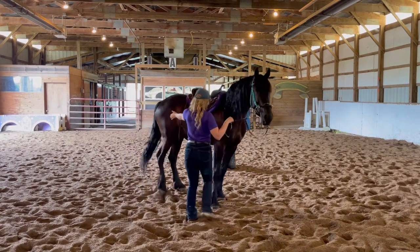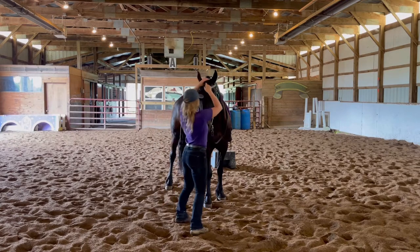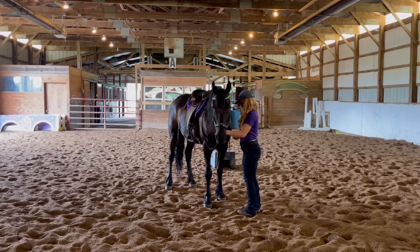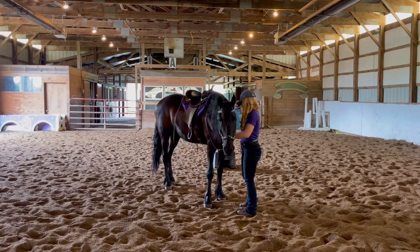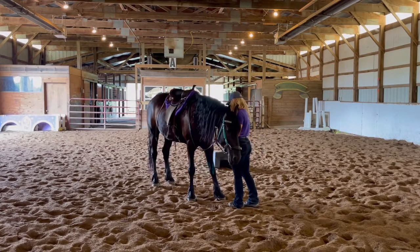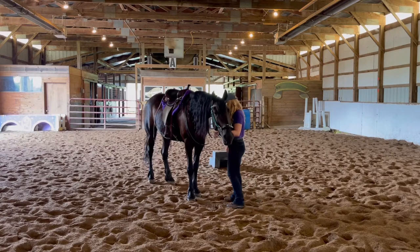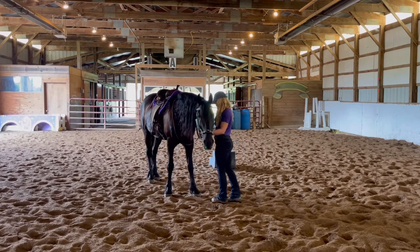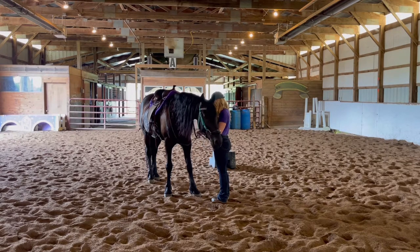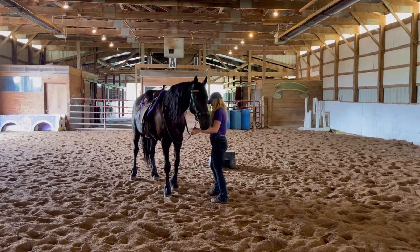I'm using my hand to get him to move his hindquarters. I've been working with him a lot and I trust him, but you'd want to be really careful if you're working with a horse you were unsure of — putting your hand out and being close to their hindquarters. I have a really good read on him so I felt comfortable. Now I'm going to ask him to back up and see if he understands the pressure on his nose versus through his mouth, since this is completely different, but he's used to having a halter on so it is similar.